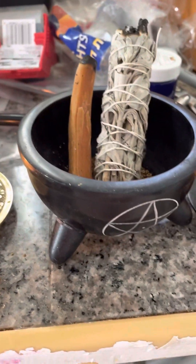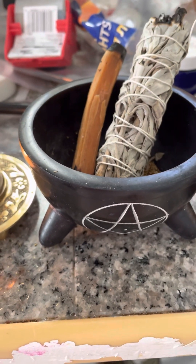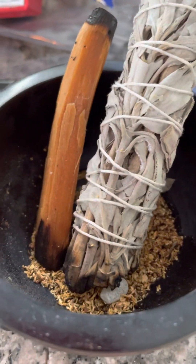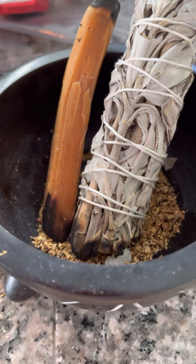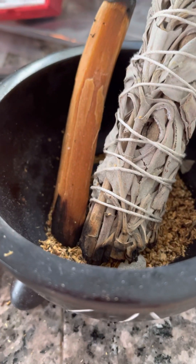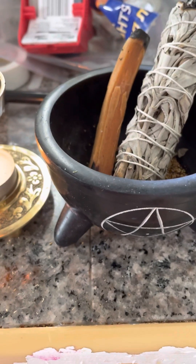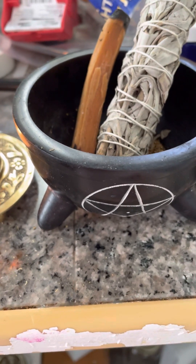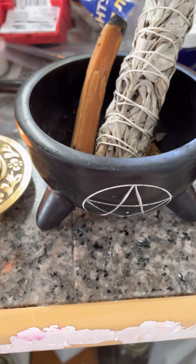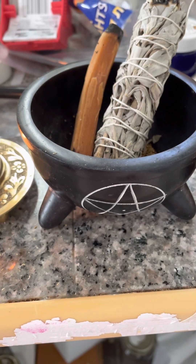Then this one is used for Palo Santo, sage, or incense. It can also be used for the Palo Santo powder that I sell, and it gives off a really nice smell. It can also be used for charcoal — if you take some sand and put it inside, you can use it as a charcoal burner.